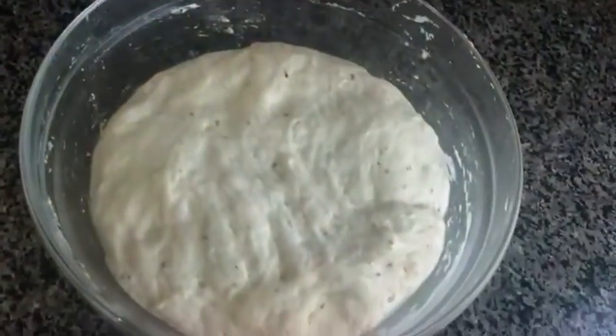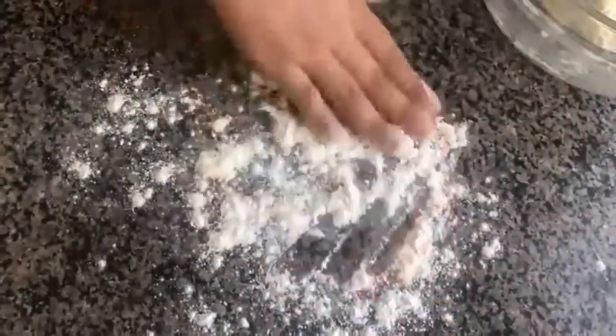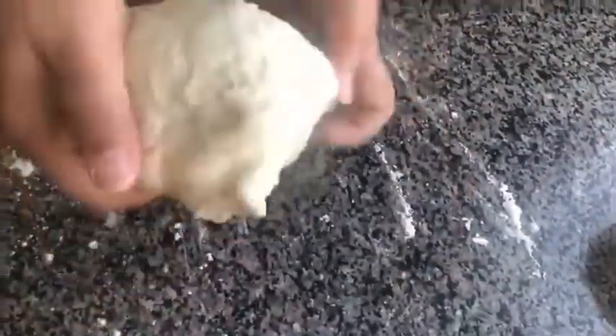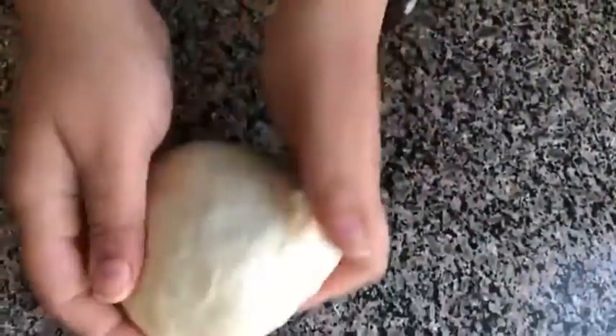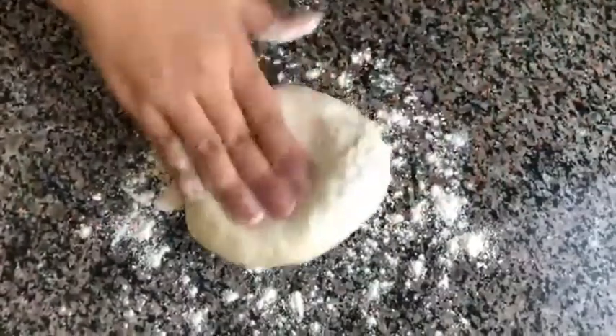My dough has been resting for two hours — see how perfectly it has puffed up. I've dusted some maida on top and now I'm going to knead the dough for a few minutes to remove any air. I'm going to divide the dough into two equal halves. We keep one aside and roll out the other. Before rolling, I'm going to dust some flour on the surface and place the dough.